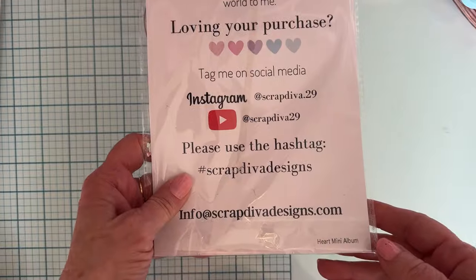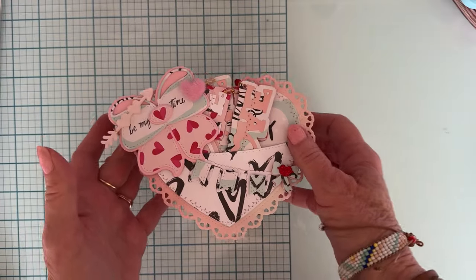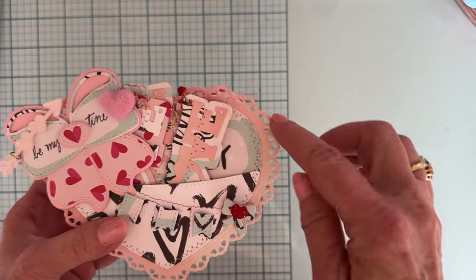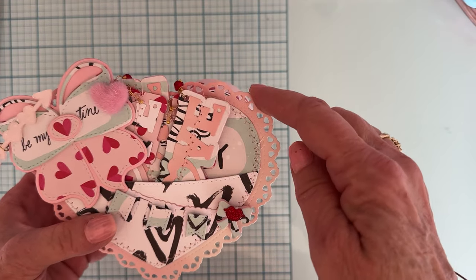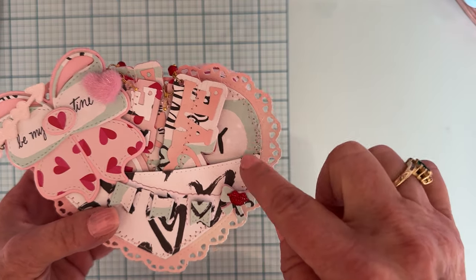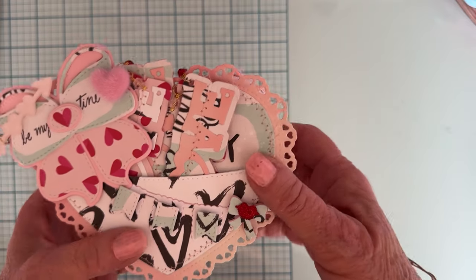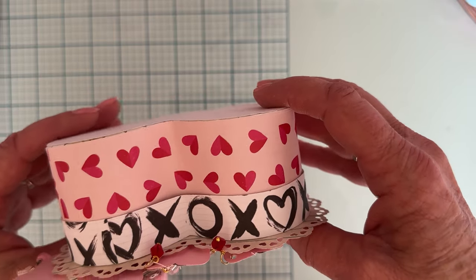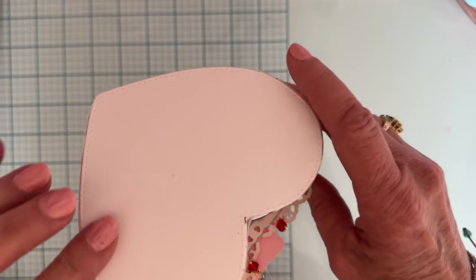I used that in combination with another set released in January called Heart Mini Album, and I made this little cutie. So I made the Heart Mini Album — it's just a flat piece here. It has the scallop layer with the heart, then the base layer, and then the pocket layer. I just made that all one piece, and then used the box making strips to make my box.